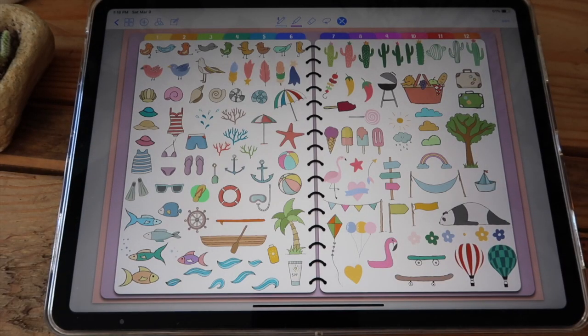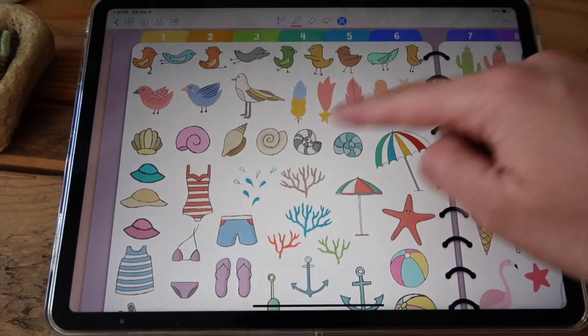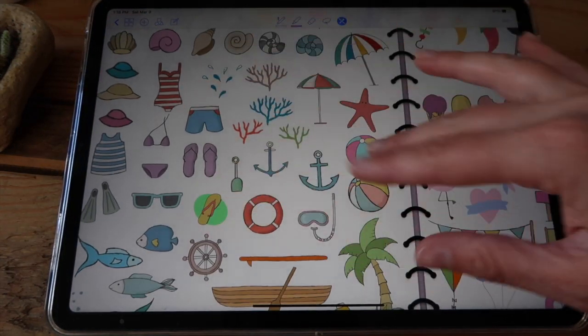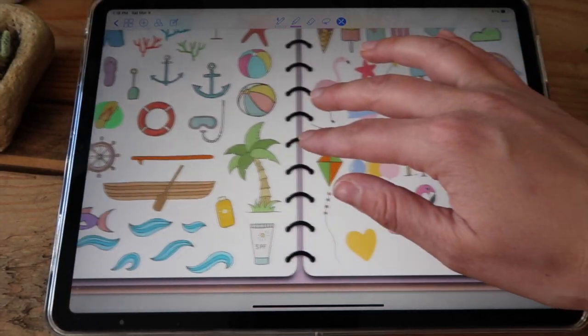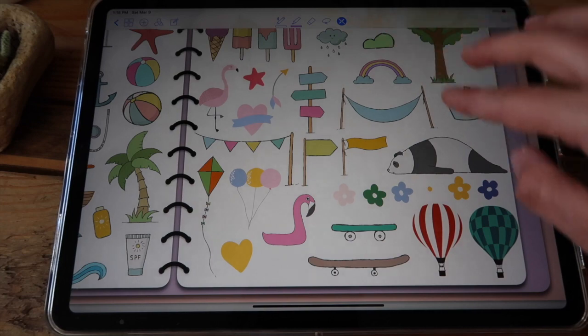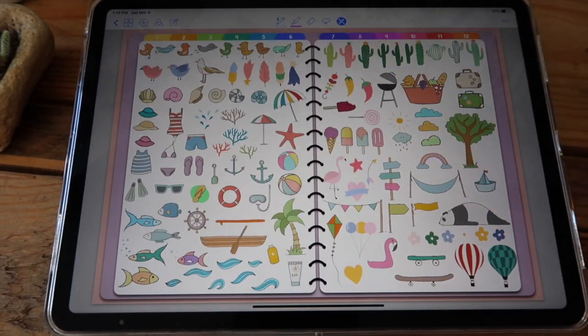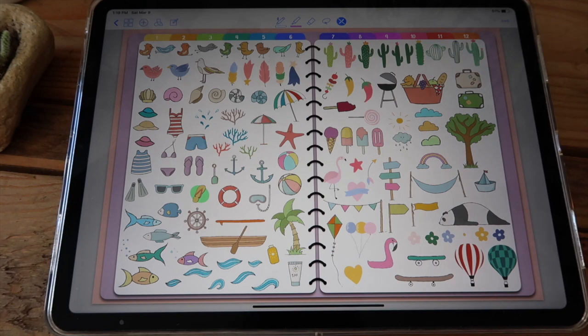Then you have this section that I named 'cute things' and this is just a bunch of different things. You have birds, feathers, bathing suits, beach items, fish, a little palm tree, beach balls, sun, cactus over here. You have a ton of different things and they are so cute.